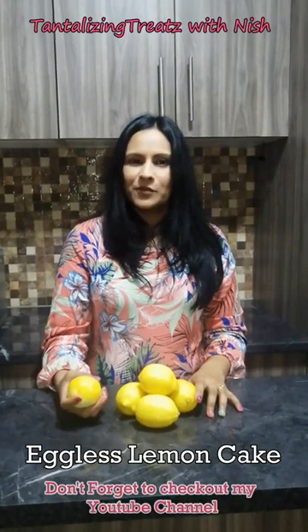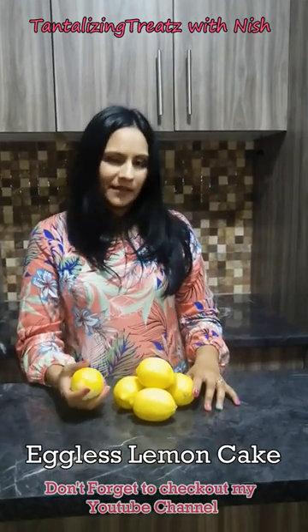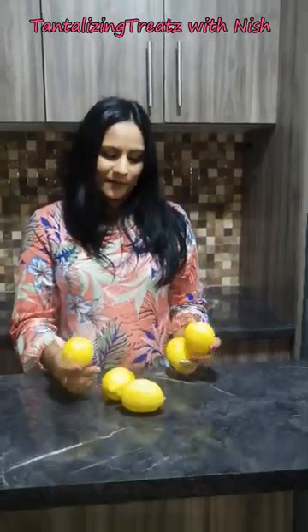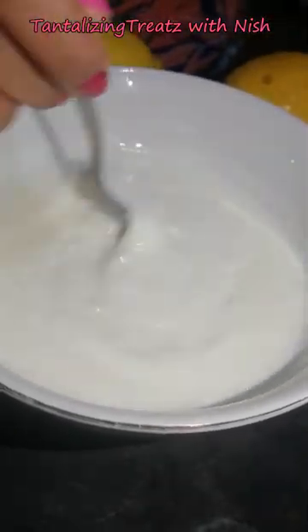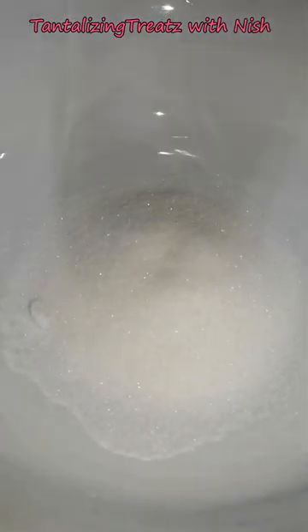When life gives you lemons, just make lemon cake! This one is going to be eggless. To your sour milk, add in bicarbonate of soda, mix and set aside. In your mixing bowl, add in the sugar.